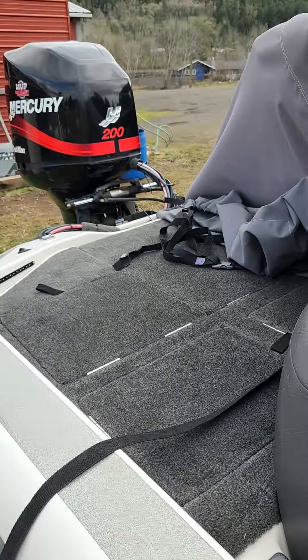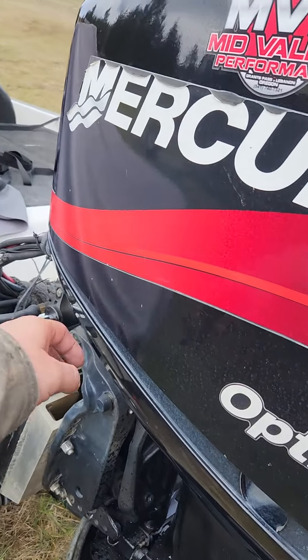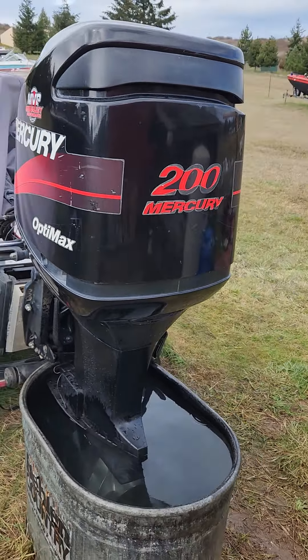New fuel-water separating filter with water sensor on the motor side over here. New belt, new water pump kit, new gear oil, new spark plugs — checked the spark and compression — and a new starter.